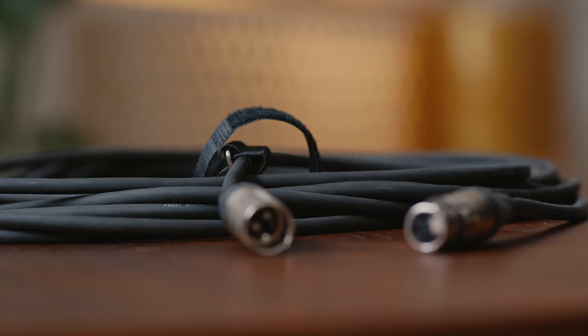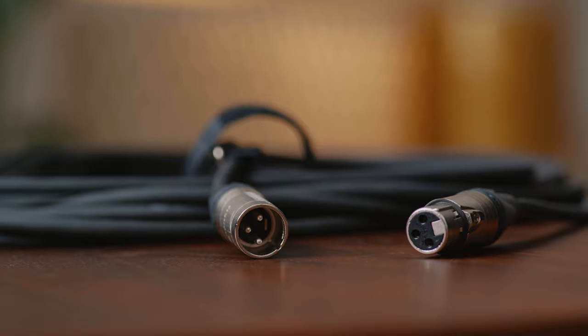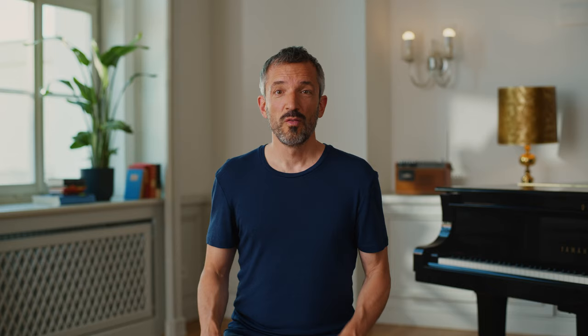In any case, when using one or more external microphones, you need microphone cables that are long enough to connect to your audio recorder. Make sure that you use cables with an XLR connector, as only they can transmit the necessary phantom power for your condenser microphones.